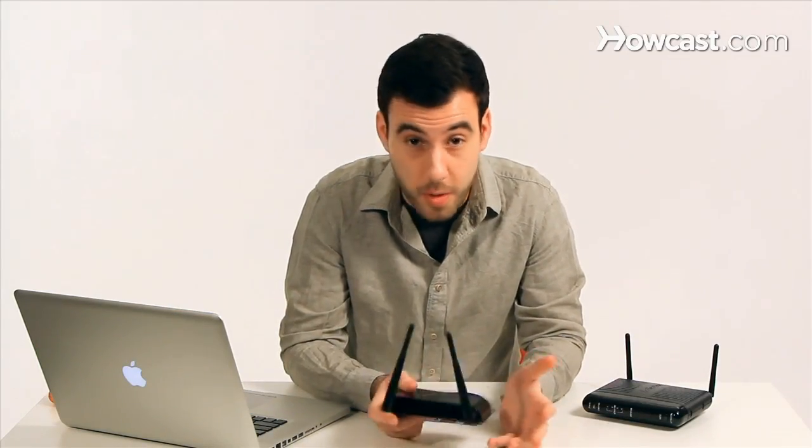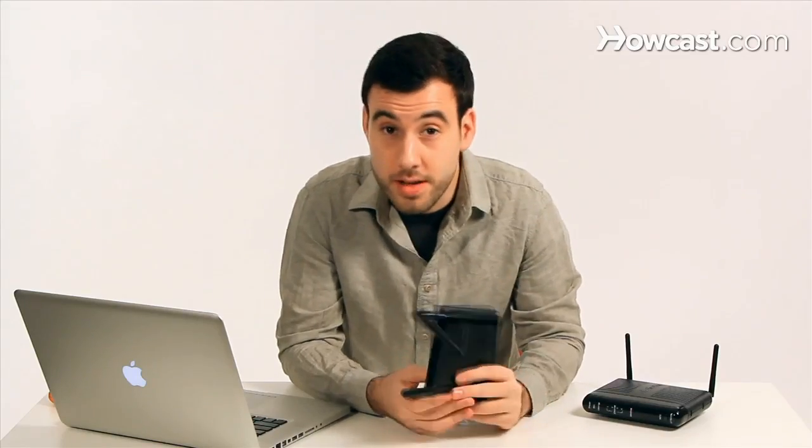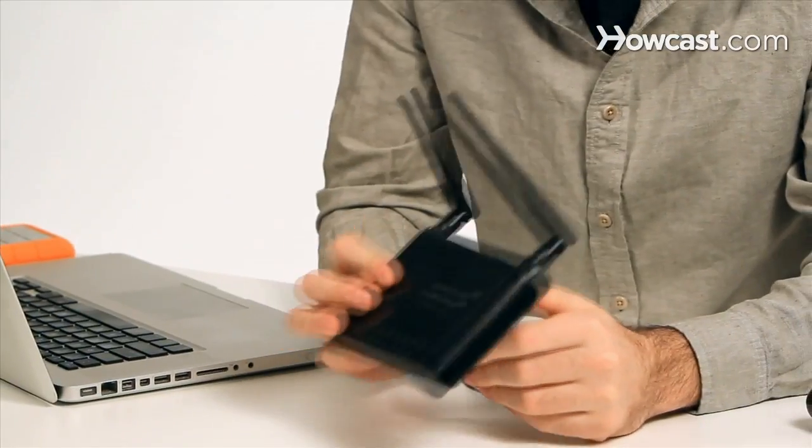So you bought a range extender because your wireless network signal was just not covering your entire house or apartment, but how do you install it? Well, when you take your range extender out of the box it will look something like that, which is pretty similar to what your router looks like.